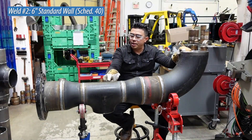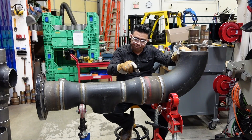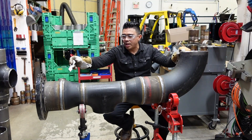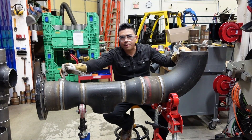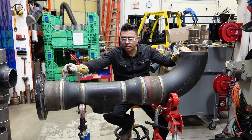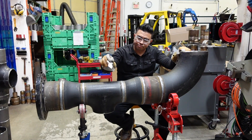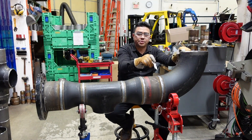What we just did in this spool right now — we welded all these joints. Just to give you an idea of the productivity with the automation we provide: we have an 8-inch standard wall being done in 7 minutes, and a 6-inch standard wall in 4 and a half minutes.